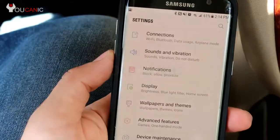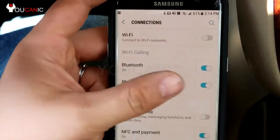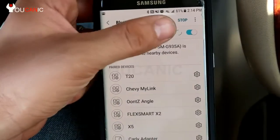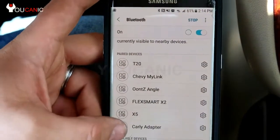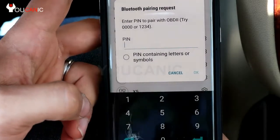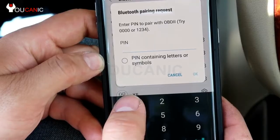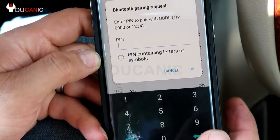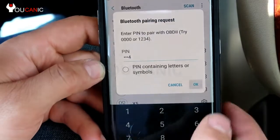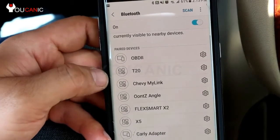Now we have plugged in our OBD2 scanner. Go to settings, then connections, and turn on your Bluetooth. Select Bluetooth and if it's not automatically scanning hit scan. Down here where it says available devices, select OBD2 or the name of your OBD2 scanner — sometimes it might just show the particular name of your adapter. It will ask for a PIN, usually 1234 or 0000, and then you're paired. You can see it listed under paired devices.